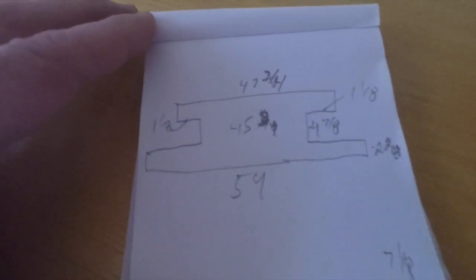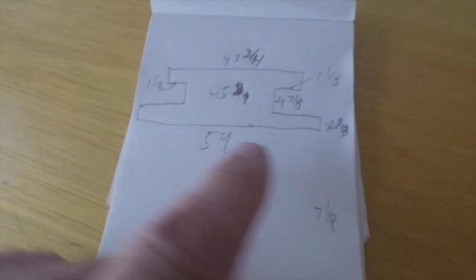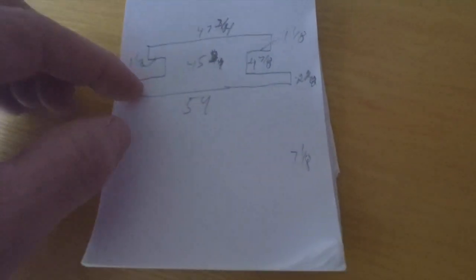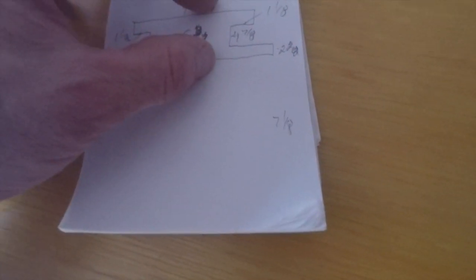One of the challenges of the brick on frame installation is you have to rely on the brick layers to get all their numbers specifically correct, and it's not always correct. So when you're building a sill, every sill is probably slightly different.